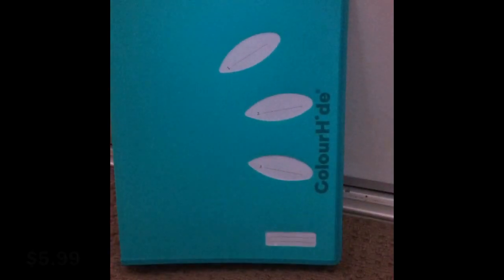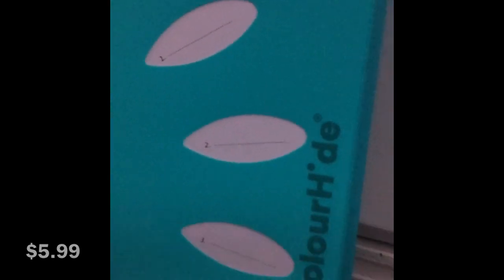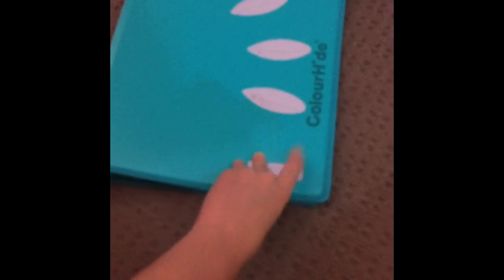Next we're going to unbox this pretty light blue document wallet — this is its actual color, sorry the lighting's a bit weird. It has this zip on the side that you can open up and store stuff in. I've just unzipped it and basically inside it has a section where you can put a sheet of paper.